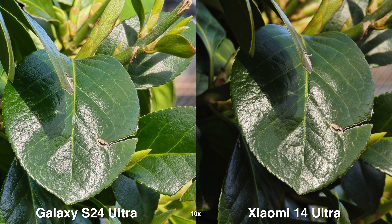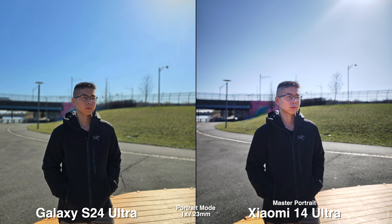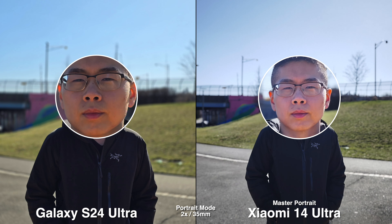For me personally, I do like the bigger sensor look, but let me know what you guys prefer down below. Moving to portrait mode, I realize on the Xiaomi you get two profiles: Master Portrait and Leica Portrait. And of course, you still get the Master Lens System, just like on the regular 14 and the past model.